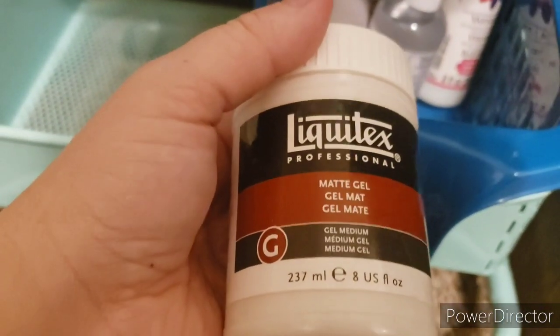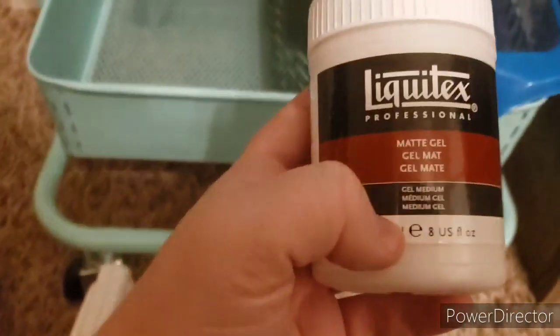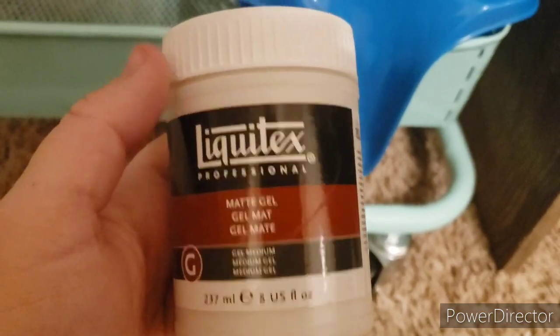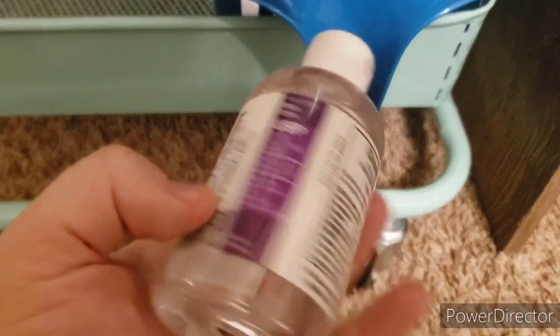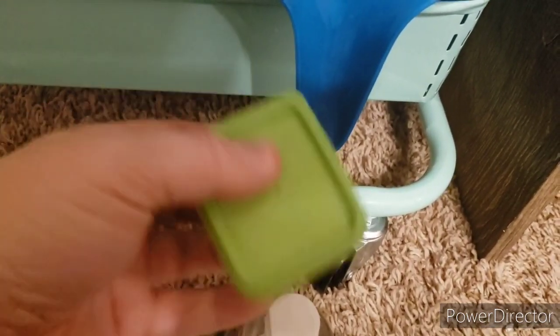I have the Liquitex Matte Gel medium. You can use this on your pages prior to using wet media, or prior to using your gelatos. What I like to actually use it for is as a glue for my art journals. I have a bottle of glycerin — you can use glycerin with your gel pens to paint with gel pens.